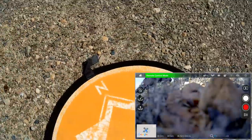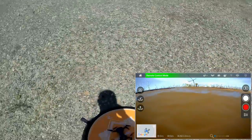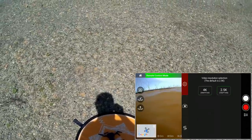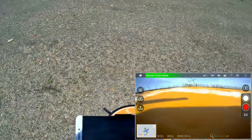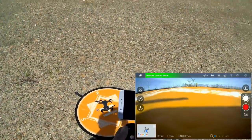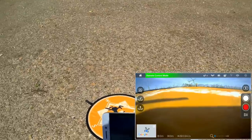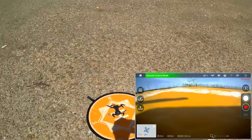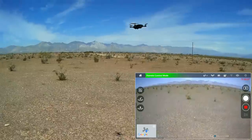In the interest of saving space on the card, I'm going to switch back to 2.5K. Now let's take to the air. Starting the video recording at 2.5K, pressing the unlock button, then automatic takeoff. Let's try the advanced features — Follow Me.